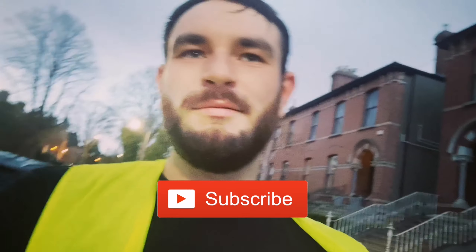Let me know what you think down in the comments. Give this video a thumbs up, subscribe to the channel. Happy cycling and I'll see you in the next one.